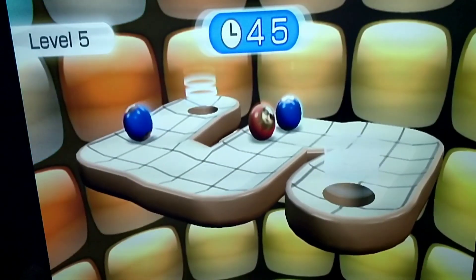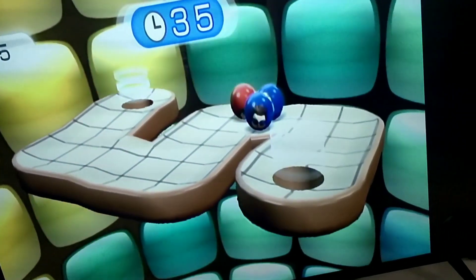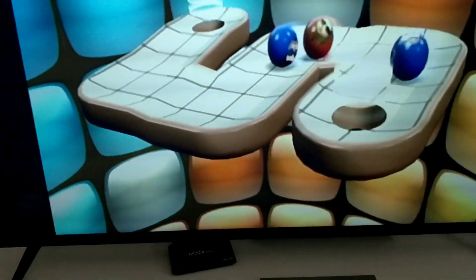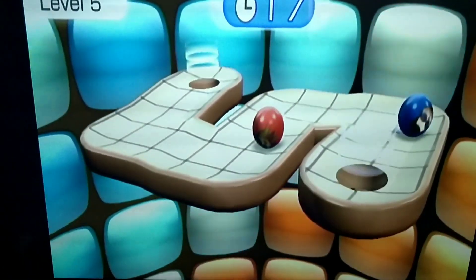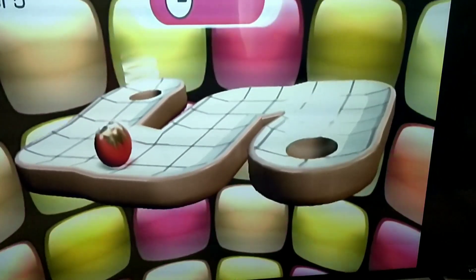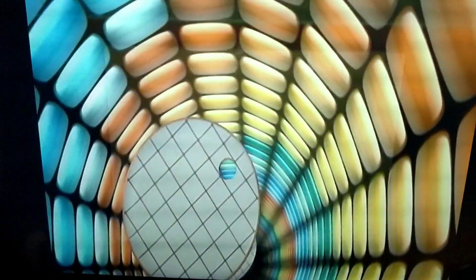I think I got to this level before, but I couldn't make it to the holes. Maybe that's what I should have done — try to get all of them in the hole at the same time. Oh, maybe I can make it to the next one, let's see. It's getting close. Come on! Didn't make it. Well, that was fun.